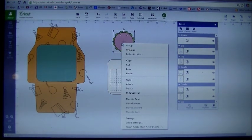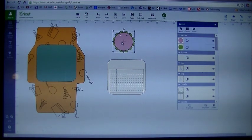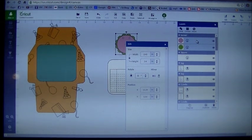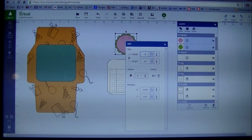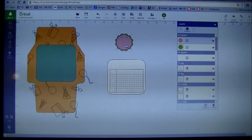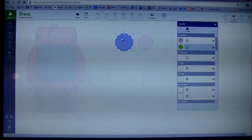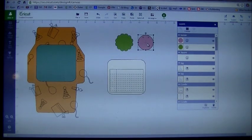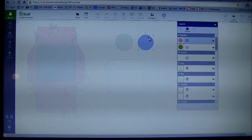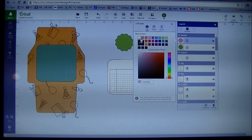Now we're going to take our scallop piece. Right click on that — actually hit undo first. We're going to size our scallop first. Right now the scallop is 2.42 — I think I had mine at 2. Let's change that to be 2 inches, then hit enter. Now we can right click on the scallop and hit ungroup. Separate the two pieces — you'll see there are dots in those. Click on each one, hit hide contour, then go in and click on the little dots so we have a solid piece for our scallop and also a solid piece for our circle. Right click again, hit hide contour, and click on the little shapes. I'm also going to change my scallop piece to white.